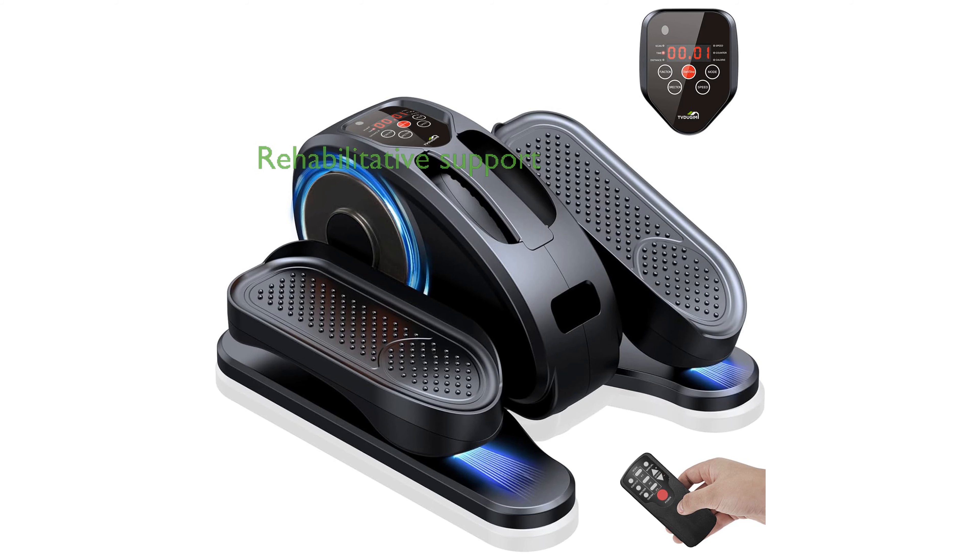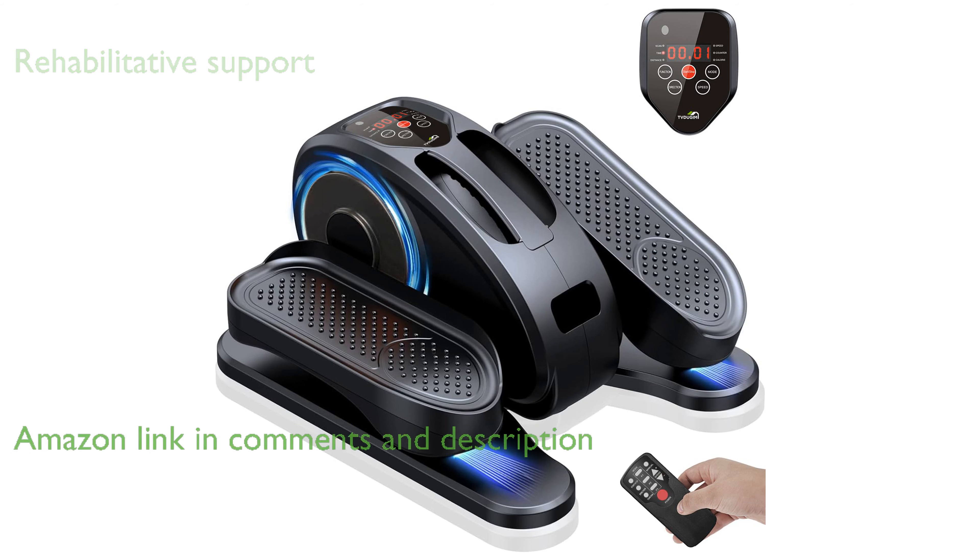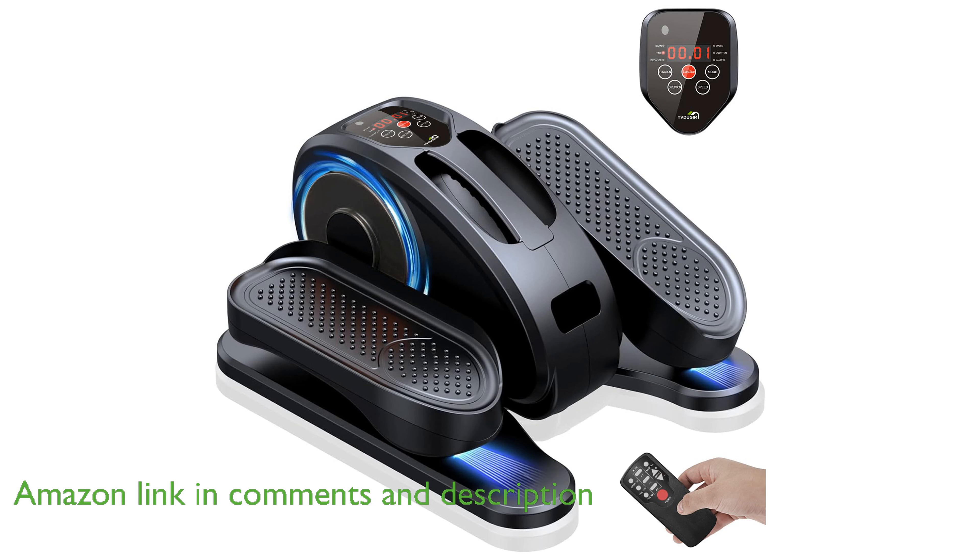The Mini Ellipse Leg Exerciser EM100 is a versatile tool designed to support rehabilitative training, making it ideal for seniors and those undergoing leg rehabilitation.